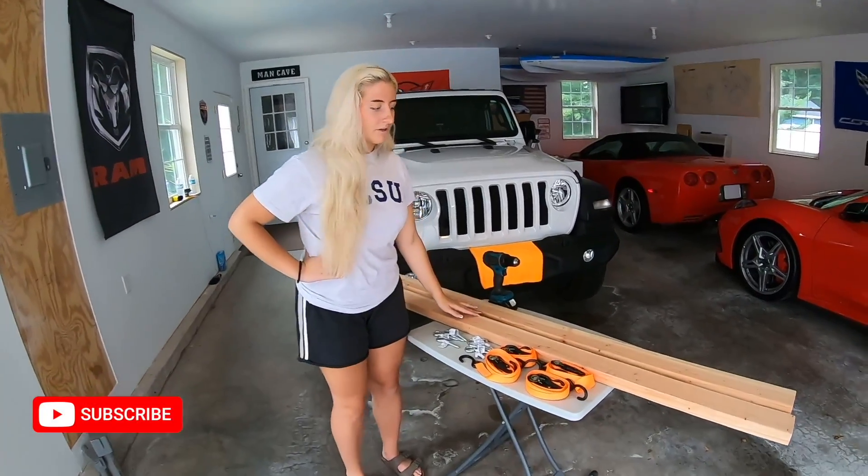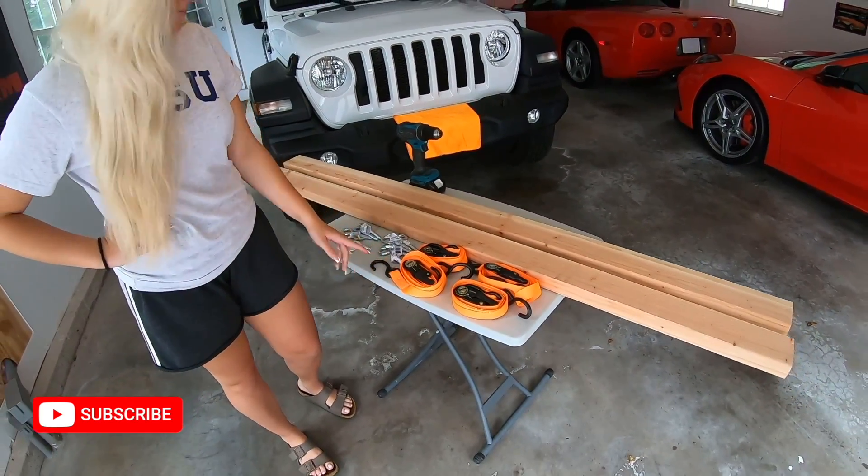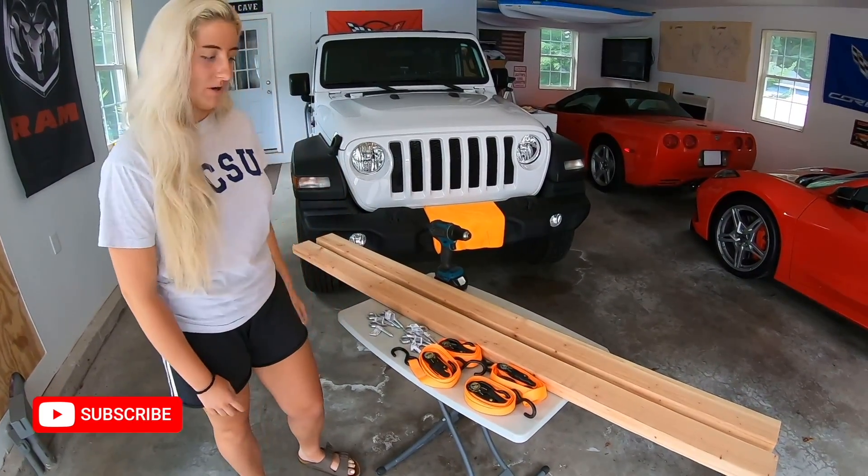So we just got back from Home Depot. What you're going to need is two six-foot two-by-fours, four ratchet straps, and eight hooks. You can get all of this for $22 at Home Depot or Lowe's or your local hardware store.